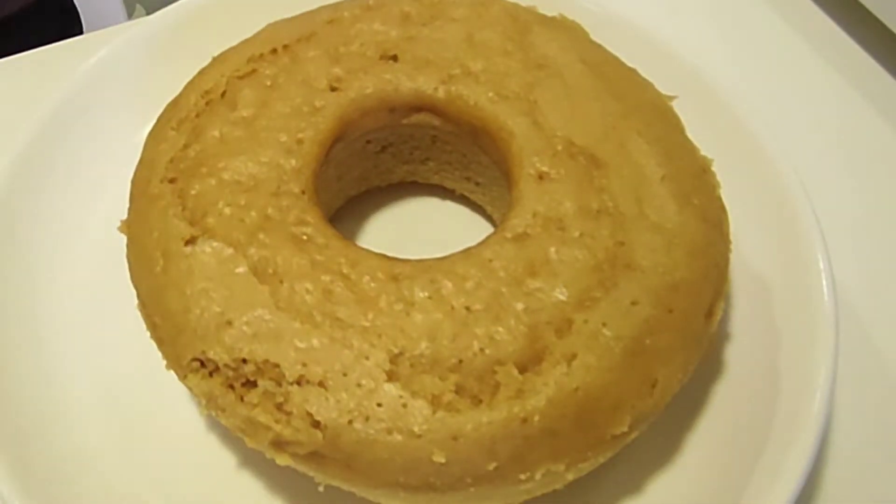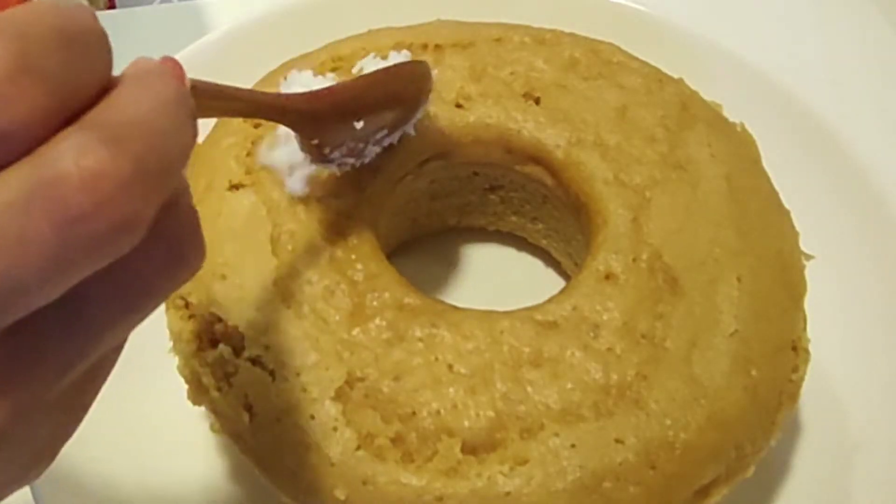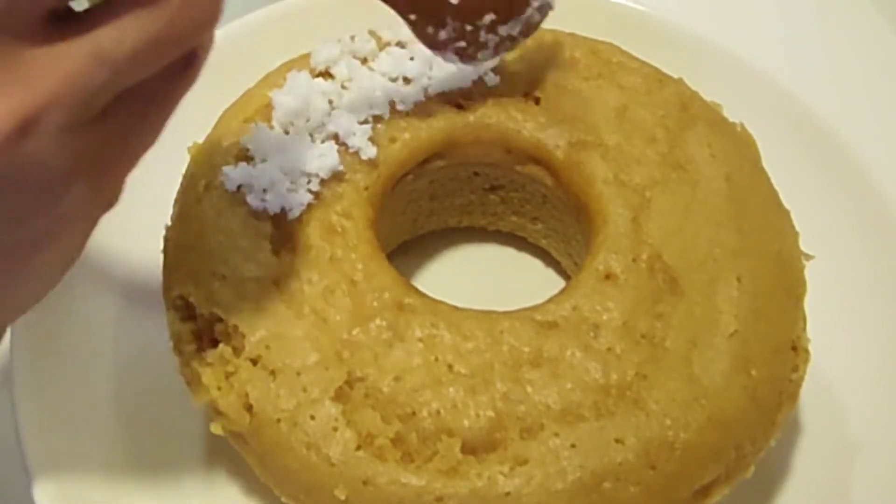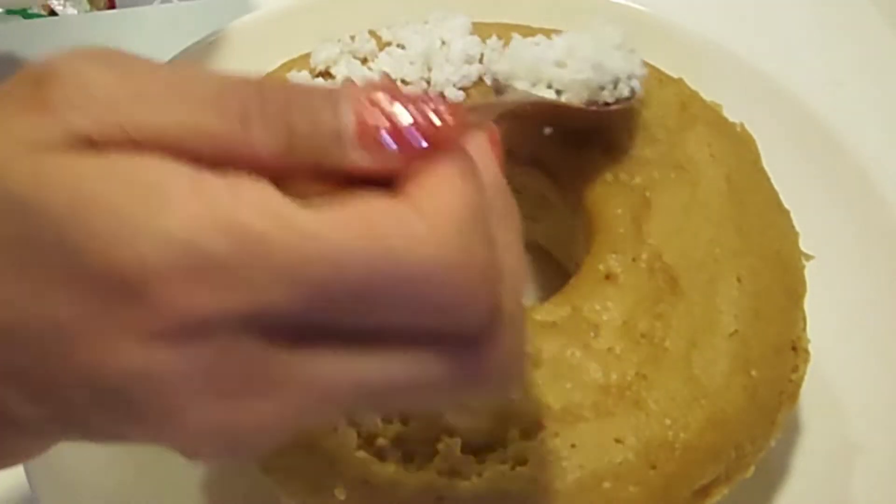Hi everyone, dengan aku Tika Bell di sini. Di video aku kali ini, aku akan bikin kue jadul yang pastinya kalian tahu dan tidak asing lagi: apam gula merah.